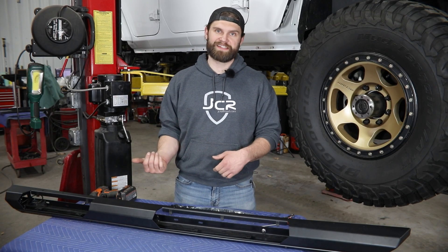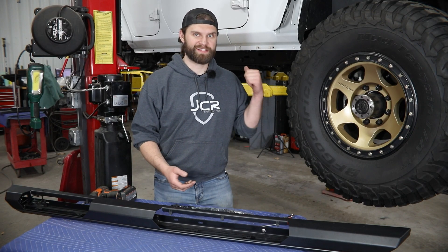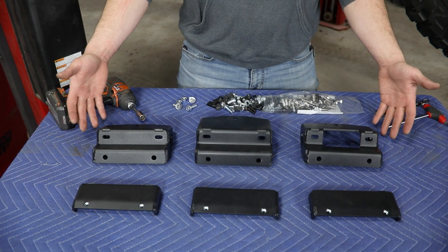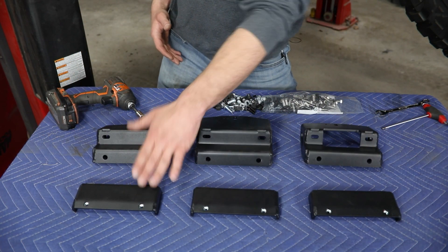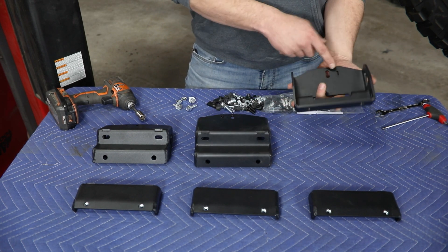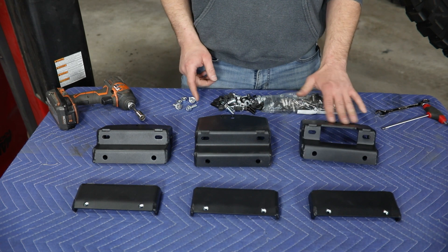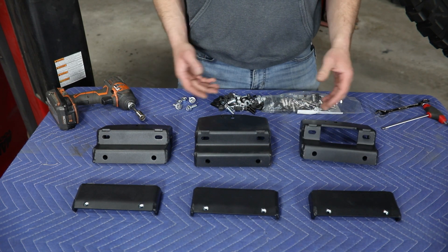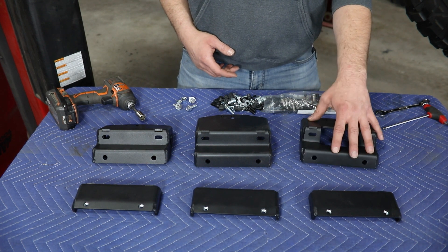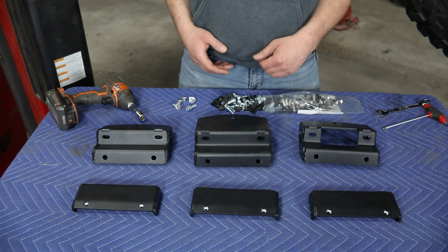With the slider assembled, set it off to the side temporarily and begin getting the brackets installed to the vehicle. For each side of the vehicle you're going to have six mounting brackets — three identical outer brackets and three inners, all labeled with a one, two, and three along the back side. Those are going to install in that order from front to rear.